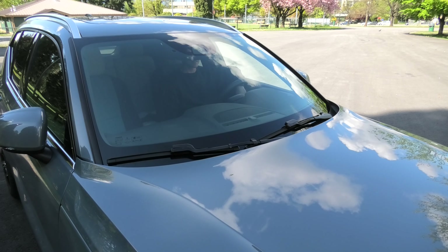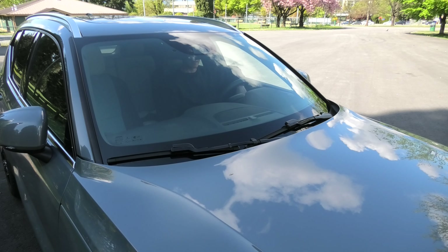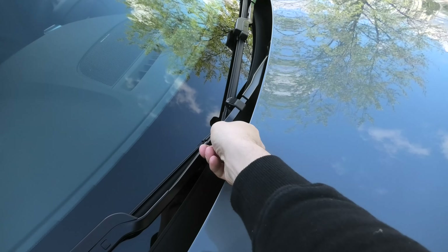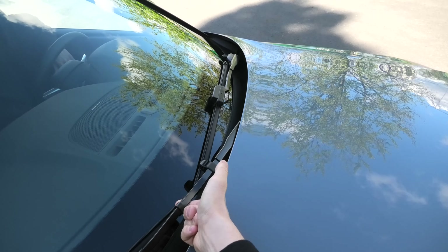Hi guys! Today we will show you how to replace windshield wipers in a 2020 Volvo XC40. As you can see, we can't just lift them up — the hood is in the way.